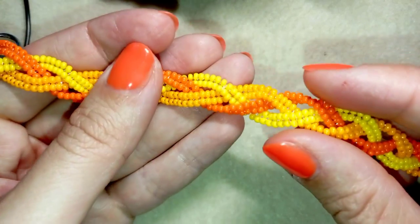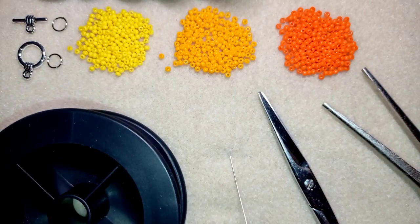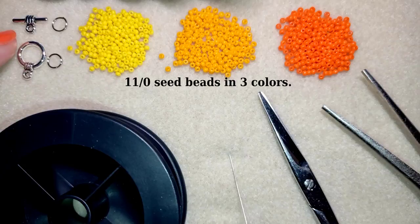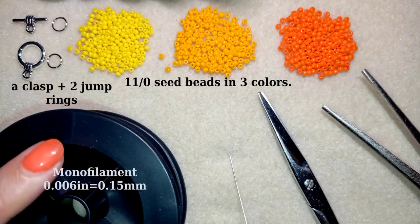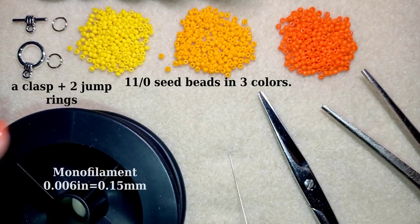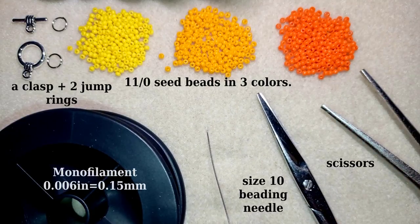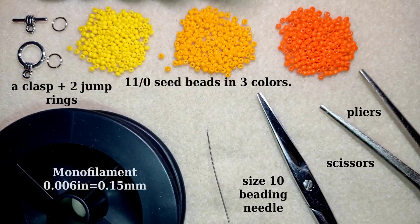Now I will start with the list of materials. For this project I'm using three colors of size 11/0 seed beads — you could use 10/0 seed beads if you want. This is a toggle clasp — you could use a regular clasp or clasp of your choice. These are two jump rings, and this is monofilament that is 0.006 inches or 0.15 millimeters. You could use other beading thread of your choice. This is a size 10 beading needle, scissors, and pliers.